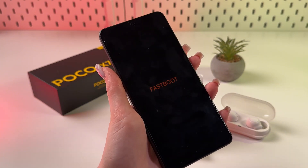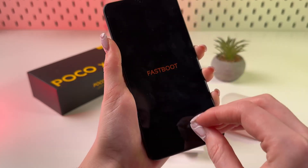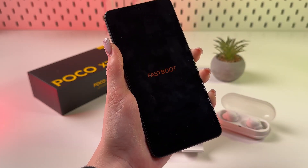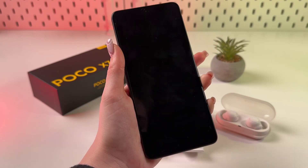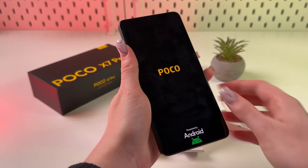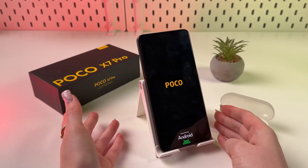And if you want to exit it, just hold the power button itself till the screen will be completely turned off. And after that, you can release the button. And now you see the Poco logo appears on the screen. So, we are just waiting till it will turn back on.